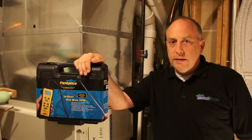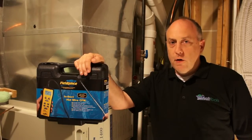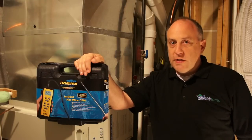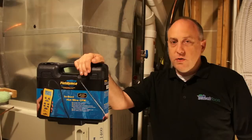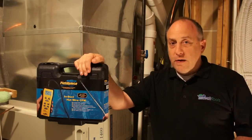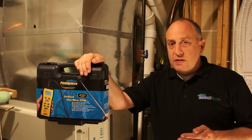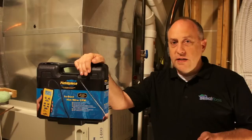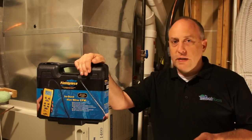This is Jim Bergman with True Tech Tools, and today we're going to go over how to measure airflow with a Field Piece STA2. Airflow is one of the most critical measurements we make in the HVAC industry — you have to make sure the airflow is correct, otherwise you cannot get the charge correct. I'm going to show you step-by-step how to set up and make an airflow measurement using the STA2.